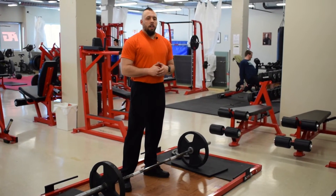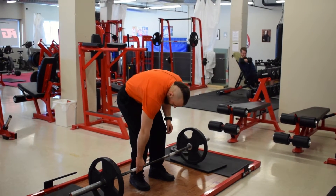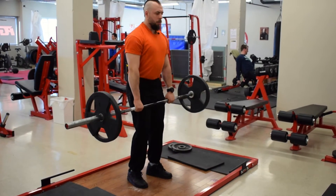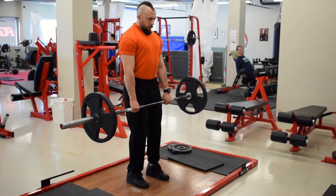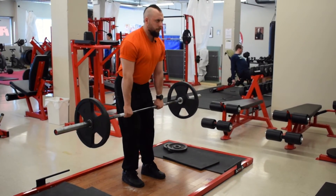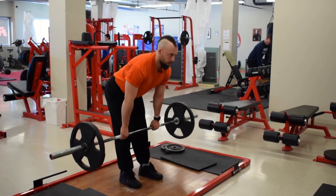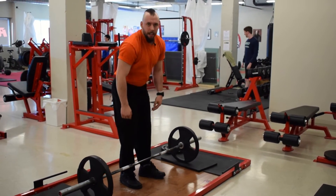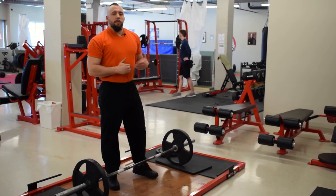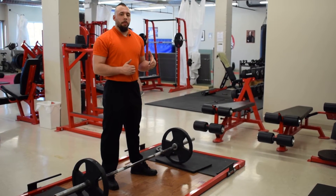So if we look at the classic RDL, it basically looks like this — I'm going to pick it up off the floor. The problem is that I want to go lower than this, or at least a slight bit lower, but I can't because of the floor. The floor is hitting and that's preventing me from getting that extra range of motion.